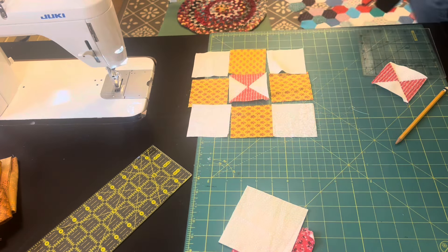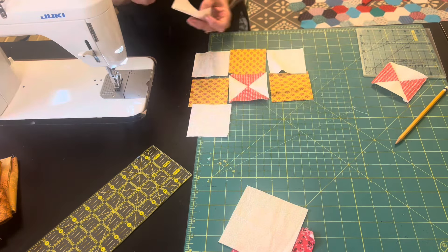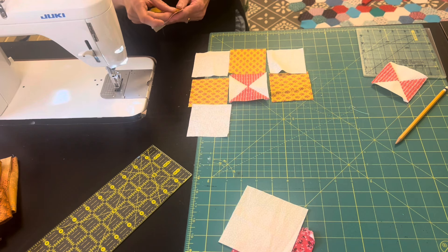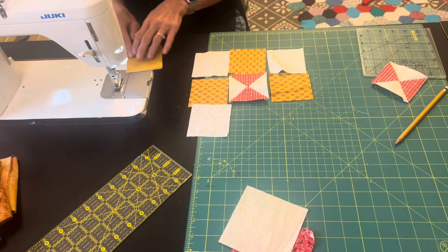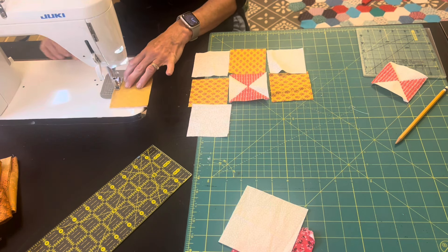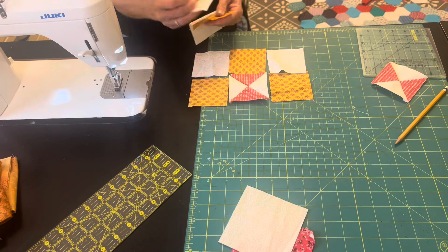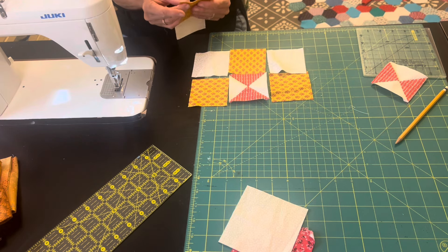The quilt book that I'm using calls this block the Letter X, nine-patch on point. I know that some blocks have different names, and I know I've made this block before using a different name — it's not coming to me right now — but we have done this block before on my channel. I used it in one of my sampler quilts.